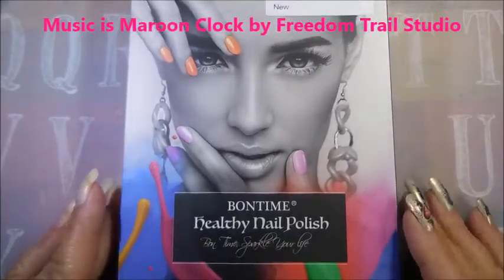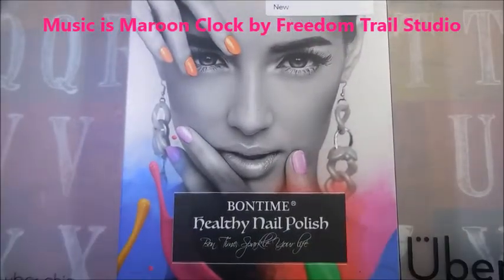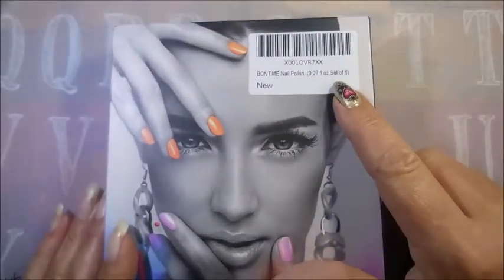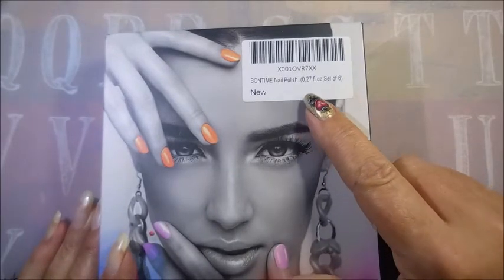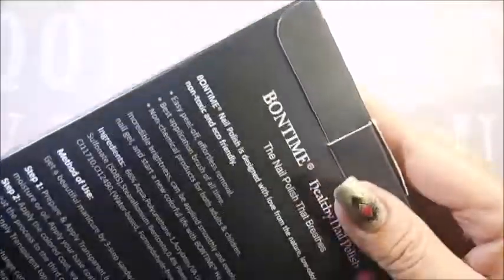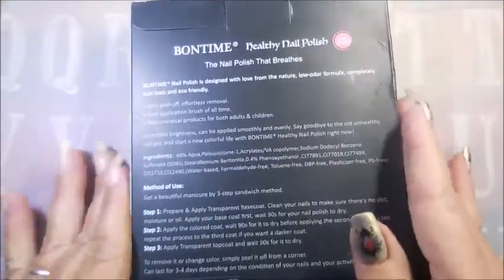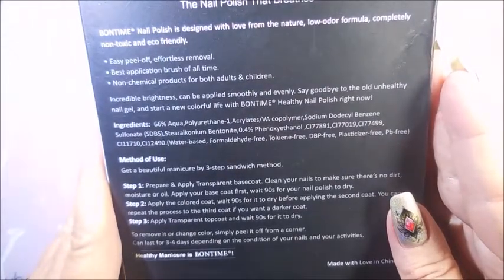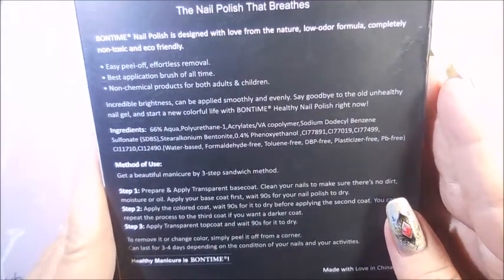Hello and welcome to my channel. Today I've got this Bontem healthy nail polish — I ordered it off Amazon. It's a set of six at 0.27 fluid ounces each, so they're not huge, but that's okay. It says it's designed with love from nature and has a low odor formula.